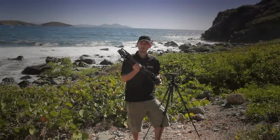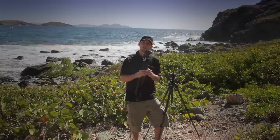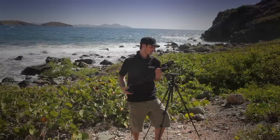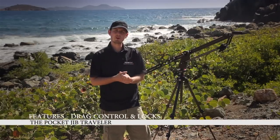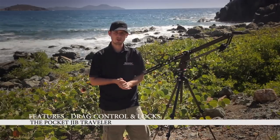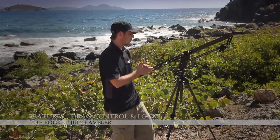The Kessler Pocket Jib Traveler was designed to fit into the Ultra Jib category of products. Like other similar jibs on the market, the key features are its size and portability. However, there are a few features of the system that set it apart from other similar jibs. Unlike other ultra-portable jibs, the Kessler Pocket Jib Traveler has drag control and locks.